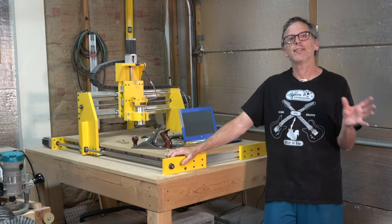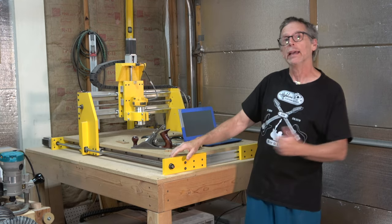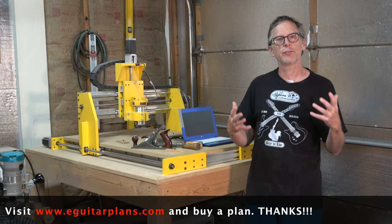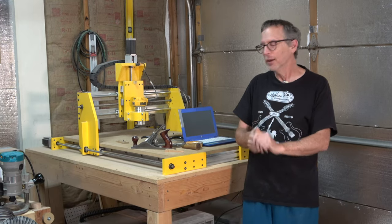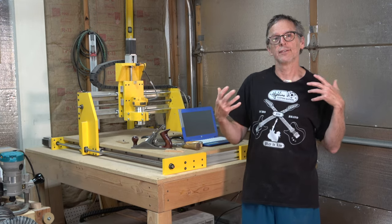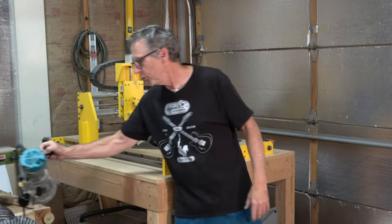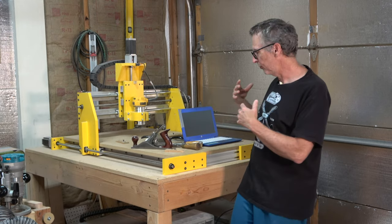So anyway, I hope that this video has encouraged you to give a machine like this some consideration. If you'd like to build a machine like this, head over to eGuitarPlans.com and purchase the assembly manual. And even if you don't build the machine itself, your purchase helps to support this channel. If you decide you don't want to build a CNC machine, you can also buy plans to build your own guitars from eGuitarPlans.com — you can use those plans to make templates to carve with a router, or to create 3D models to use on a CNC machine like this.